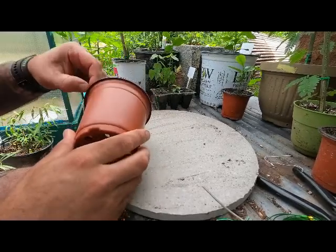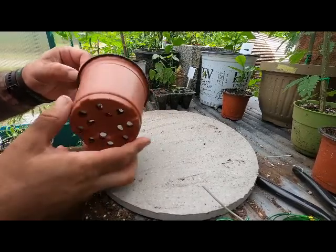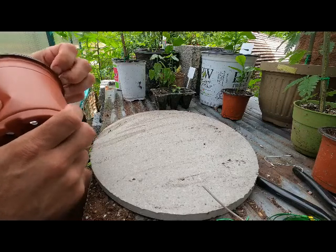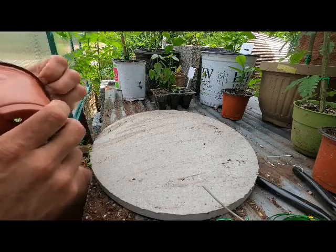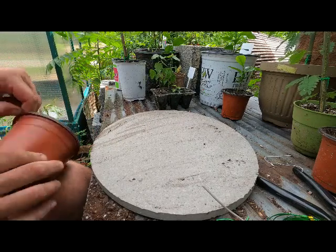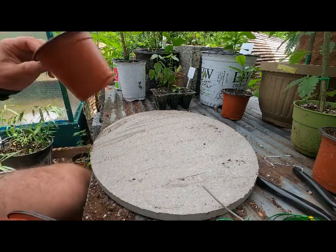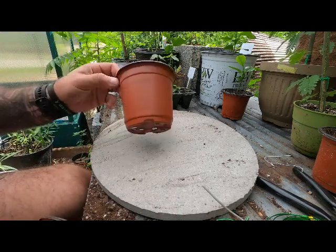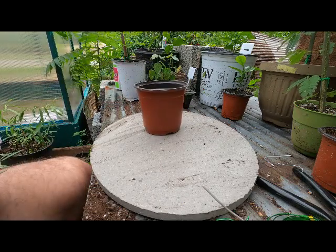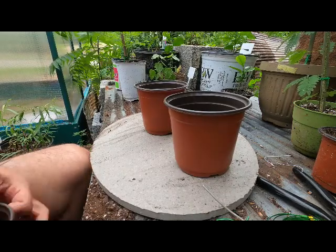I'm not going to put these into bonsai training pots yet because they're still super small. I'm actually going to put them into these little pots — there's three of them. Once they go in here, they will be in here for a while until I feel the roots have grown big enough to repot them. I'm planning on them being in these for probably two years.